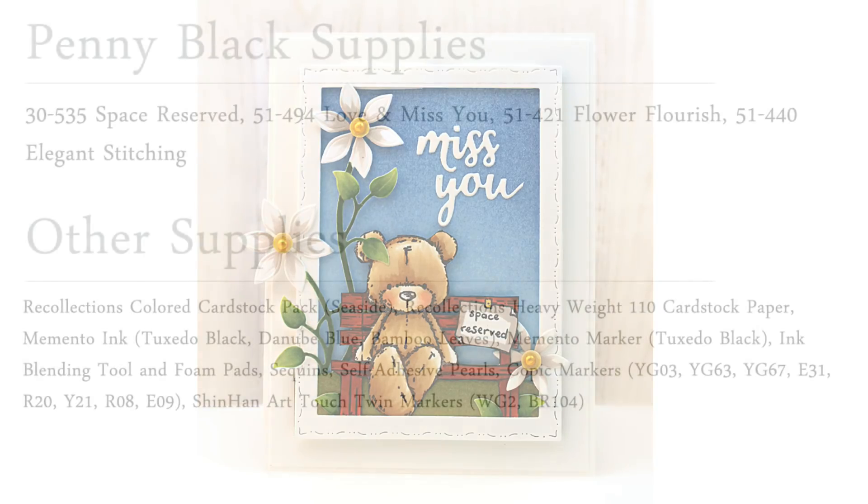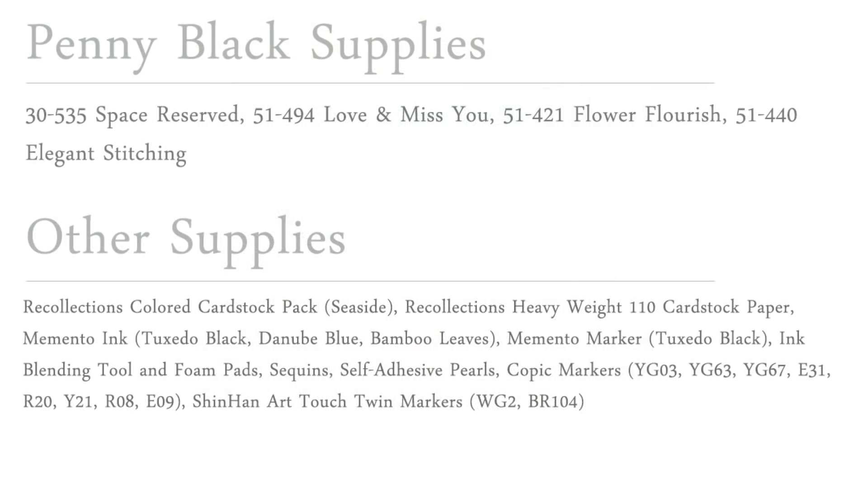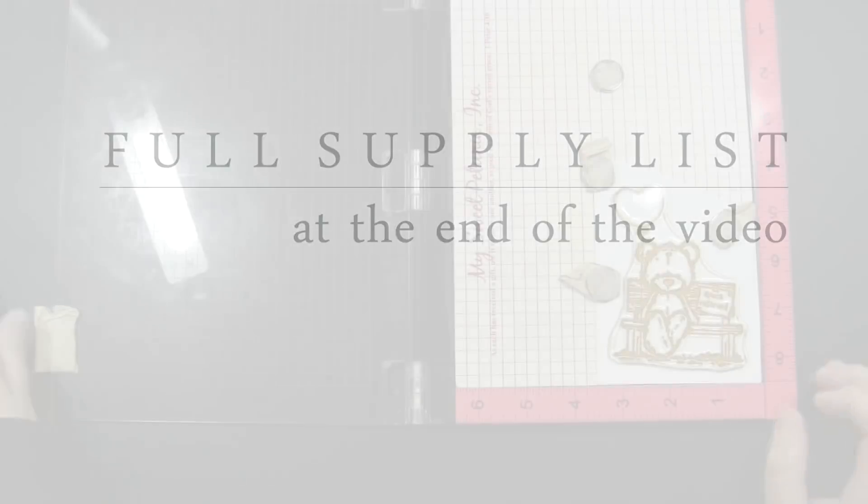Before we begin, I just wanted to pop up the supply list for the card that we will be making today. I will be putting this back up on screen at the very end of the video, so if you want to check out any of the supplies used — the stamps, the dies, the marker colors, anything I'll be using — it will be up on screen and you can hit pause and check it all out at that time.